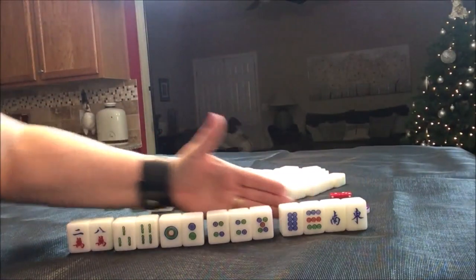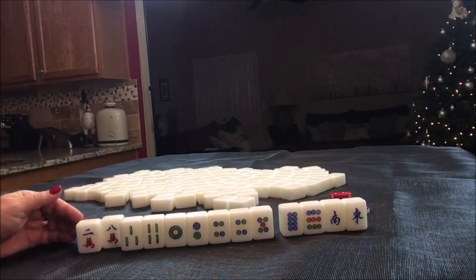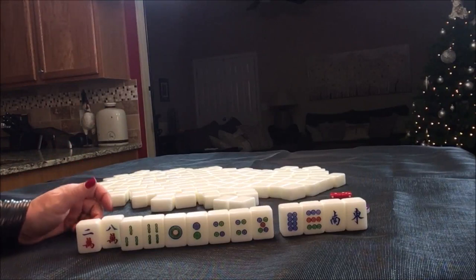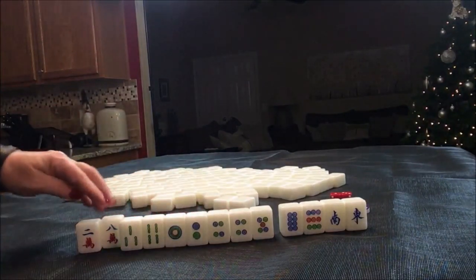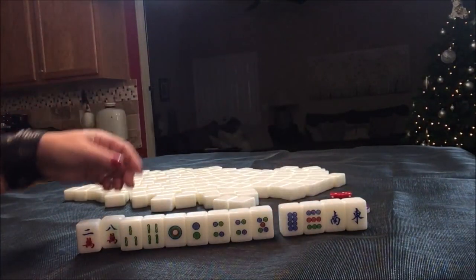I think I would try for a pure straight here, but I also wanted to look at lower four. Lower four is number 37 — four pungs or chows in a pair using one through four. We've got two, three, four, one, two, four, five — we would have about six discards needed for that.